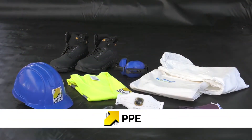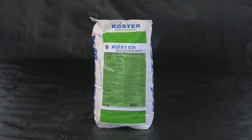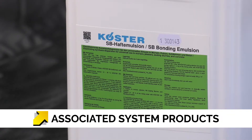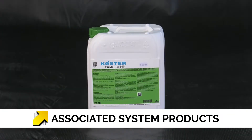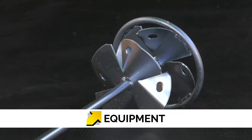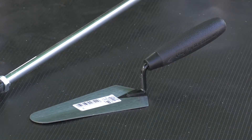Correct PPE should always be worn. Exact details will vary depending on the construction site and the specific requirements. As well as the Kosta Repair Mortar Plus and Kosta SP bonding emulsion if required, you will also need Kosta PolySyl TG500 Primer, a mixing drum, a disc stirrer, a supply of fresh clean water, and a gauging trowel.